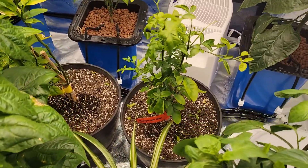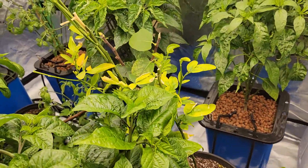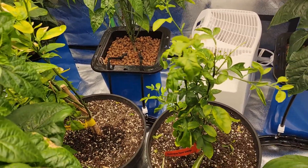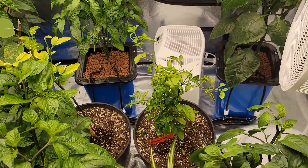And my citrus trees — I have a navel orange and my Meyer's lemon right there, which I've had for quite a few years now. Very questionable results; I'm not the most savvy when it comes to them. At least I'm still keeping them alive.